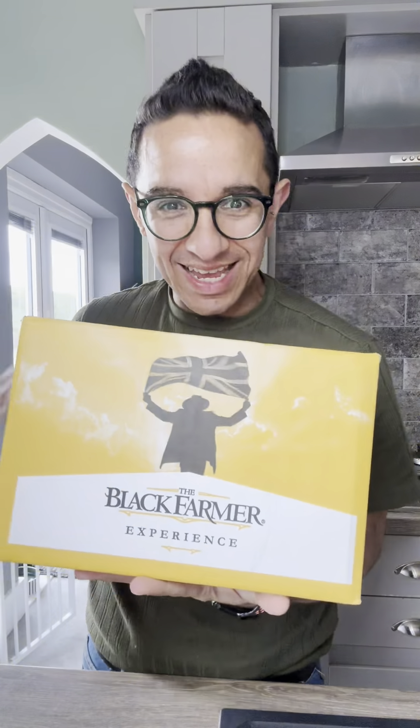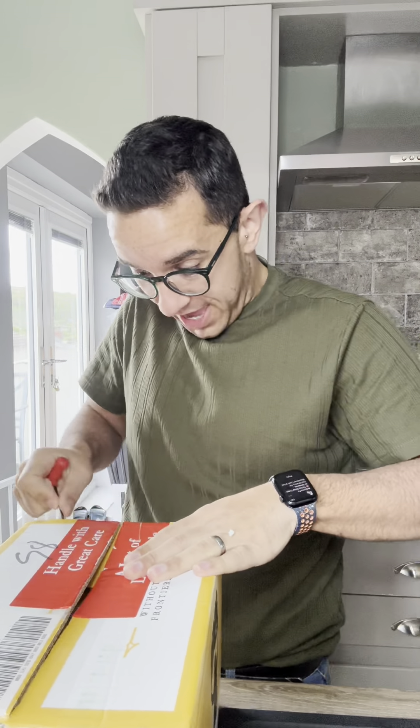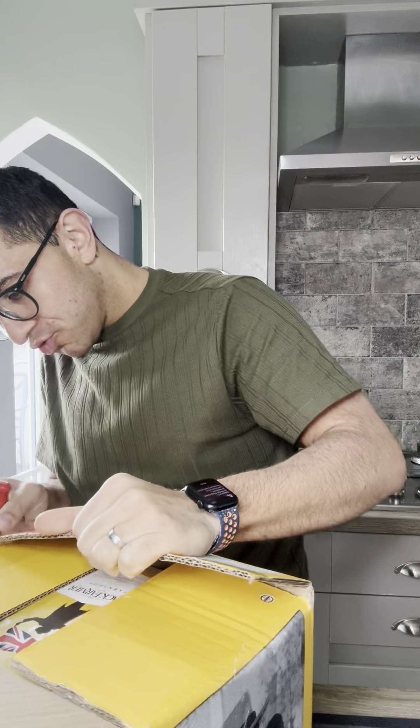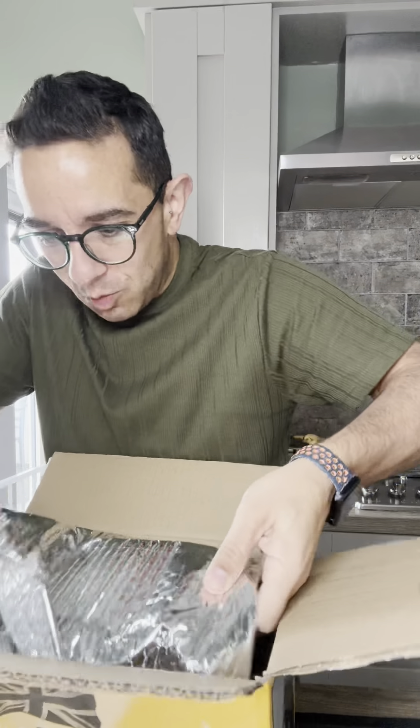I've been sent this from the Black Farmer Experience — I have no idea what's in here. What I do know is that the Black Farmer is like a very bespoke farm shop, and they do gorgeous farm shop food, hampers, and meats. I'm incredibly excited to see what is in here. I've got a little note — this is the Spring Fiesta Grill pack. This sounds right up my street. It's very nicely packaged — let's see what we're getting.